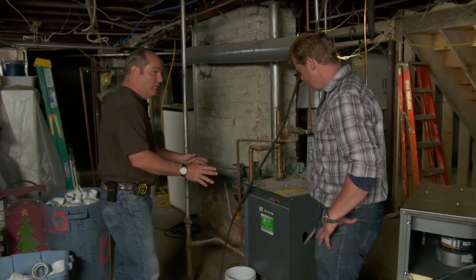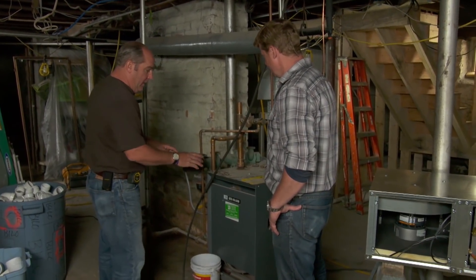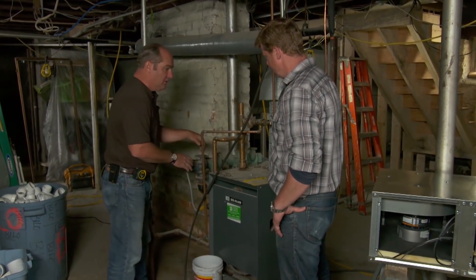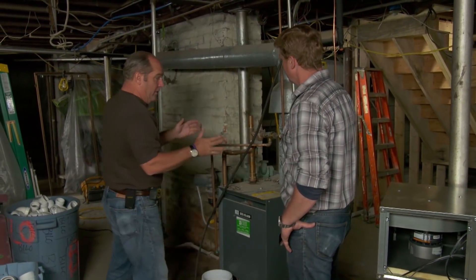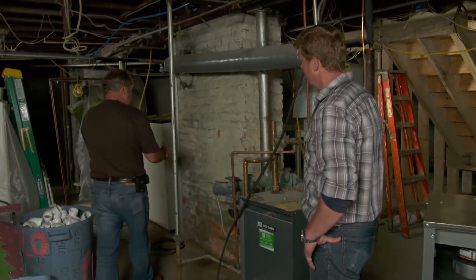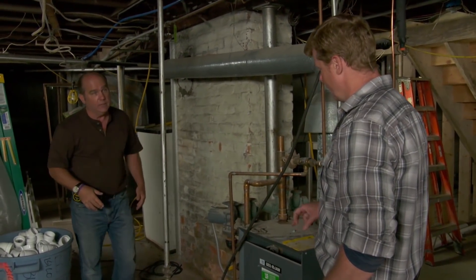We have a cast iron boiler right here, and it wasn't that old, so we're going to reuse it to save a little bit of money. It's gas-fired cast iron with multiple zones. There used to be a mess of piping all here — most of it is gone. We're going to move this over closer to the chimney to give a little more mechanical space and open space.